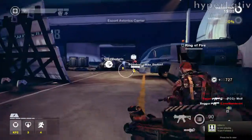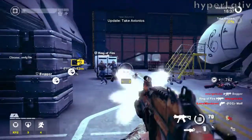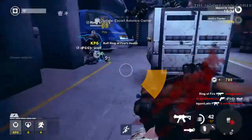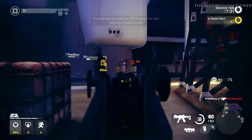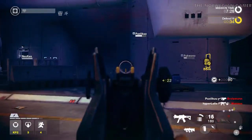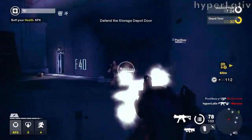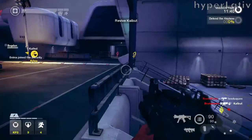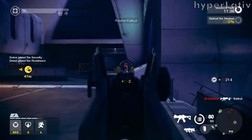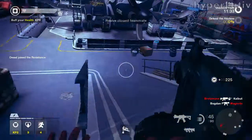One reason the UMP45 hasn't fully replaced the MP5 is its limited range — only 50 meters effective, while the MP5 can be used effectively up to 200 meters. This is because the UMP45 uses .45 caliber ACP pistol rounds, in contrast to the 9mm bullets of the MP5. The larger bullets, also used in the M1911 handgun, provide more stopping power against unarmored targets.